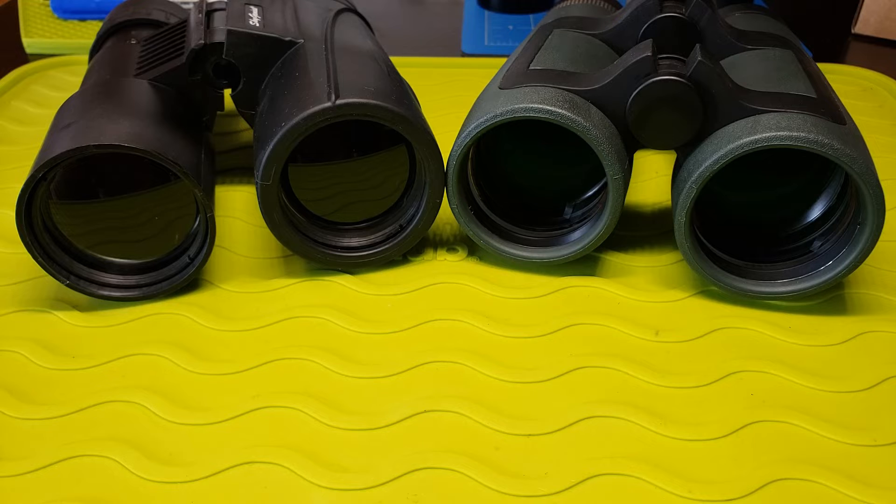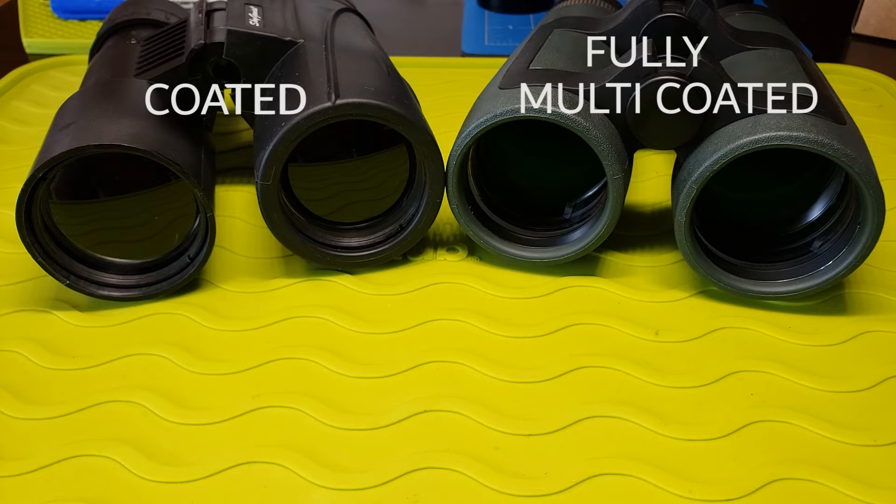The very cheap binoculars on the left side makes no claims about the lens coatings applied on the lenses, but from the looks of it at least one lens surface has some coating, but it's very minimal and very light. The binoculars on the right side are fully multi-coated, meaning every lens surface has received several coatings of anti-reflective coating. If you look at the reflections on the lenses of both binoculars, you can tell the difference. The binoculars on the left with its single-layered anti-reflective coating reflects more of the green matte, while the binoculars on the right with fully multi-coated lenses barely registers the green matte.